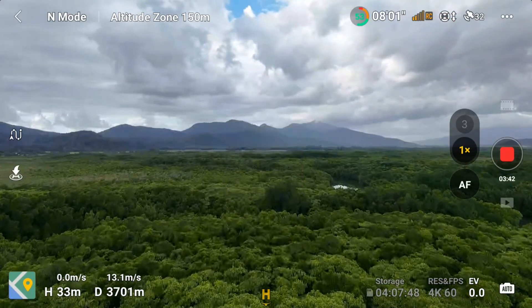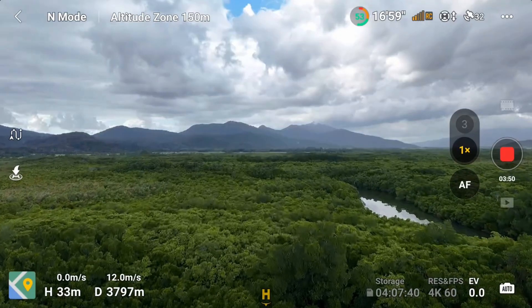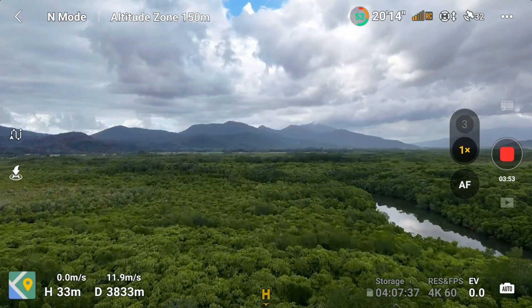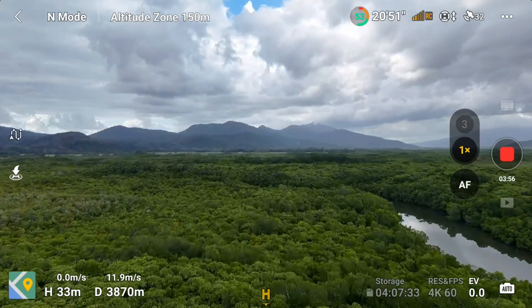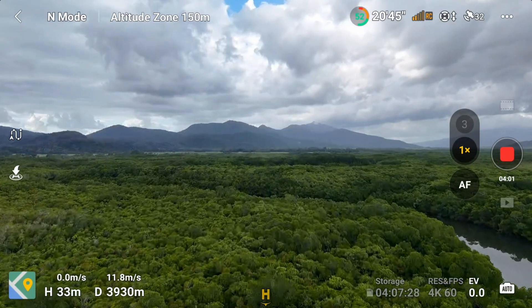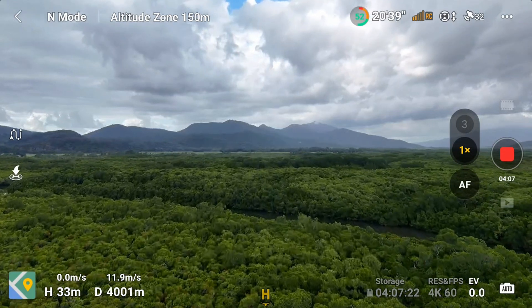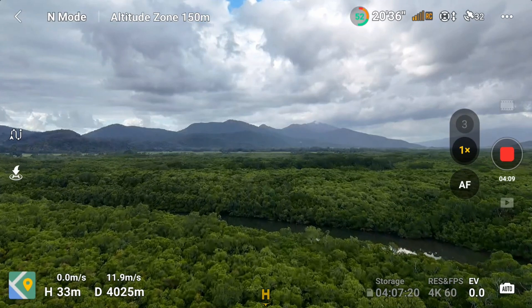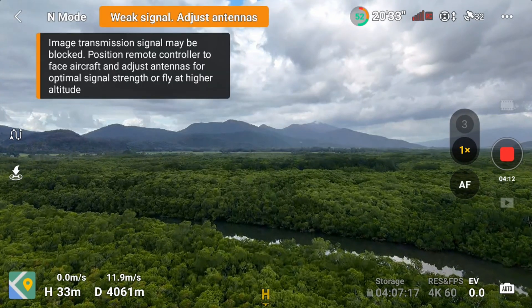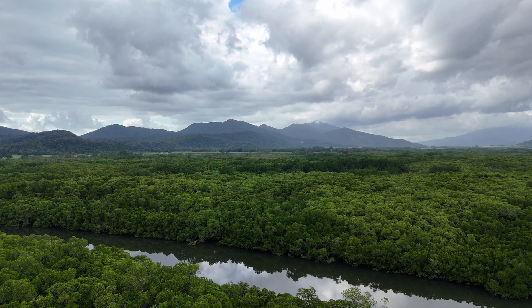Now I'm going to switch it back to normal mode. When you have it in sports mode, it disables any of the sensors. This is a record for me — 3,850 meters. Still at two bars. 52% battery.